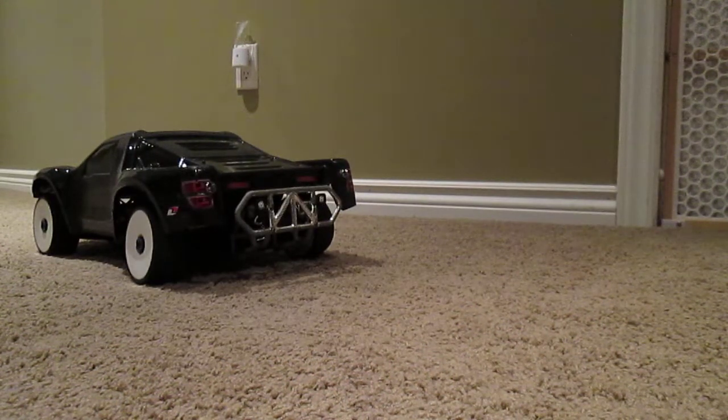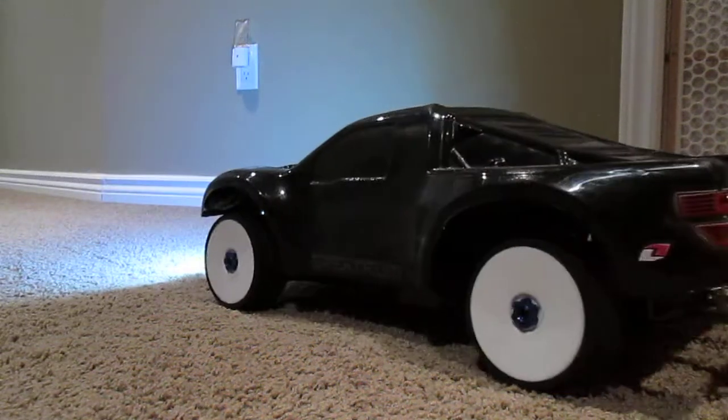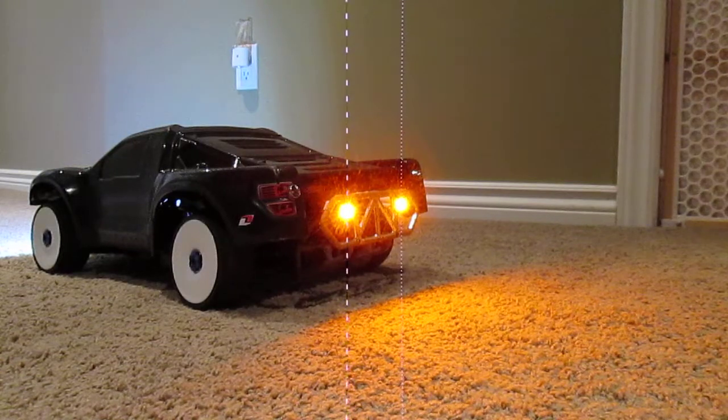This is the standard mode now with lights on. Even with the lights on, the brake lights will still light up.